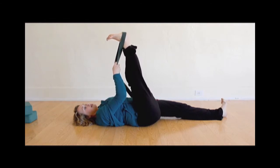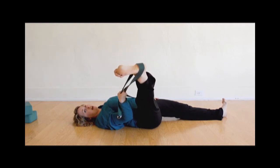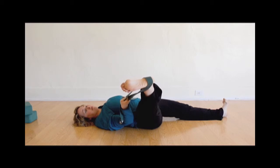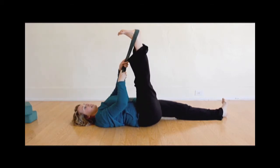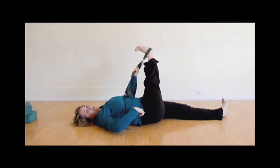Then you can also take the strap in one hand and open the leg out to the side, opening the internal layer of leg muscles and hip muscles. Then you can go the other direction, reaching the heel away from you but keeping the hip planted on the floor — this will open the outside of your thigh muscles and your hip muscles.